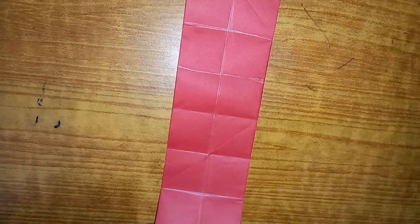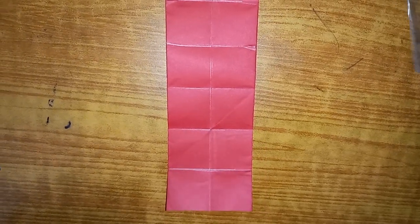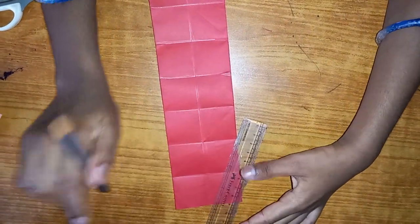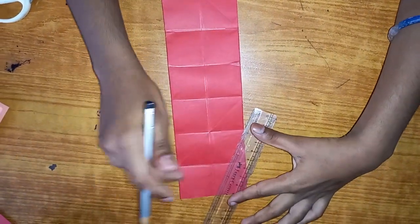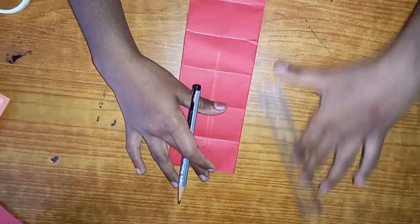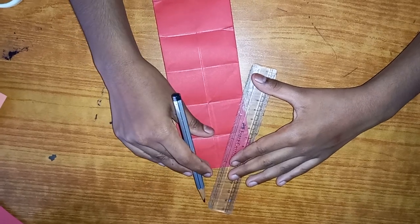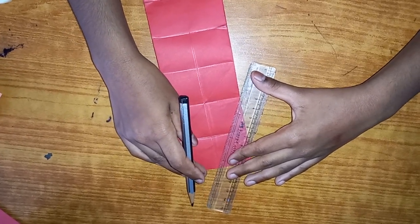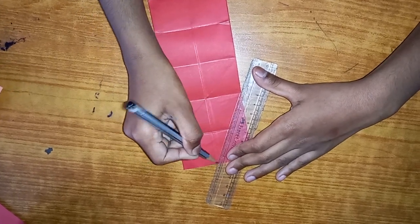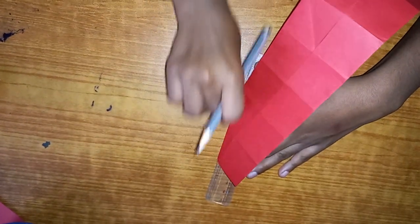Now comes the difficult part - a little bit difficult, but if you practice you're gonna get it. Choose any side - let's go with the left side. See these two blocks? Draw a line diagonally so it goes from this point to this one. After you draw it, quickly crease it. Crease it nice and tight.